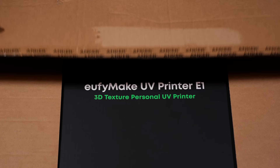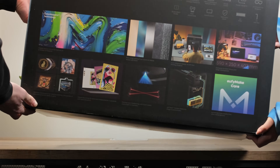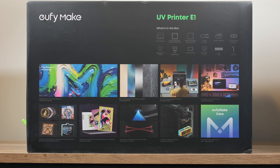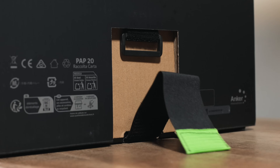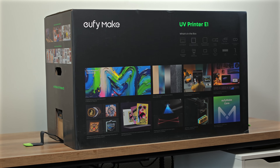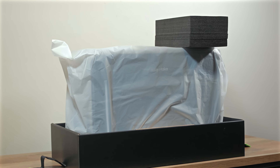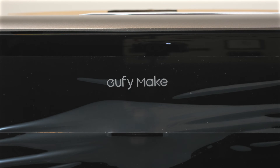Full transparency — EufyMake provided this printer free of charge so we could test it thoroughly and share our honest thoughts with you. But as with every review on this channel, EufyMake has no editorial input and hasn't seen this video before its release. This will be less of a step-by-step tutorial and more of an informational overview based on our experience. If you have questions not answered here, please ask them in the comments, and check the description for links to some great videos by our creator friends.